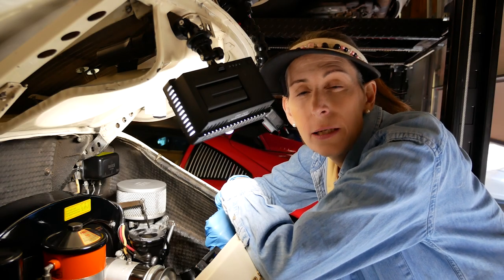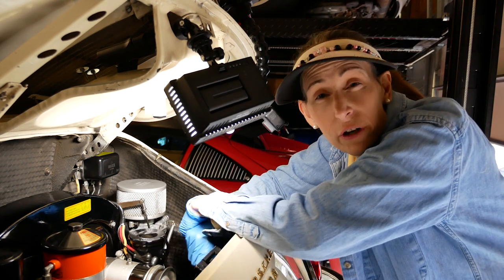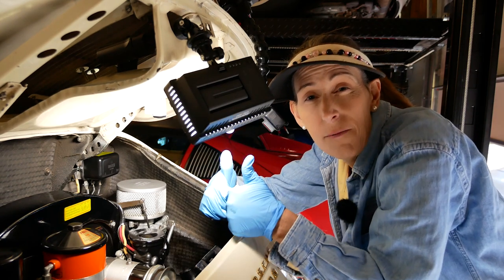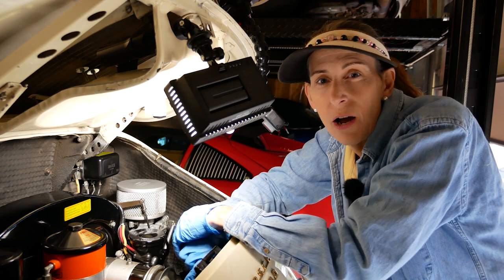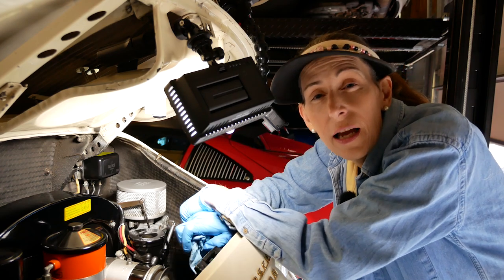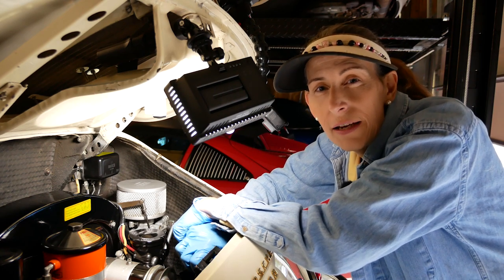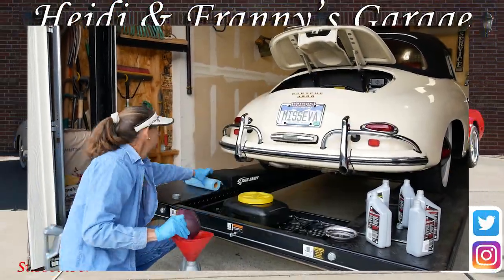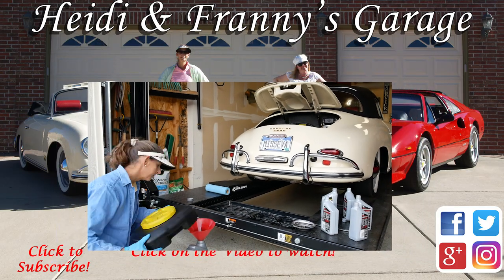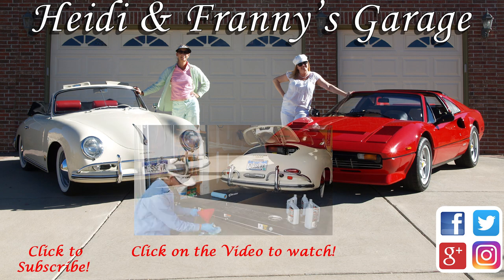I hope you enjoyed this oil change on the 356 — pretty simple, pretty straightforward! If you enjoyed this video, please give it a thumbs up, and if you've got any questions or comments, please leave them below and we'll get right back to you. Thanks so much for coming — love to have you. This has been really fun. Until next time, safe travels. Bye!